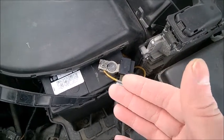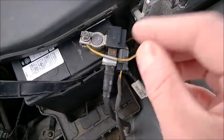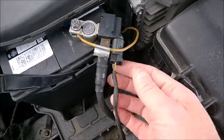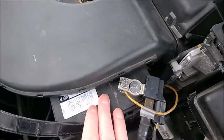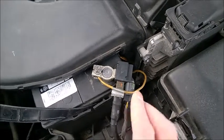In my opinion — and please look at the comment section, sometimes I will update my videos there because I cannot change the video itself once uploaded — but in my opinion, you don't need this sensor for an acid lead battery, because it's meant for AGM batteries.